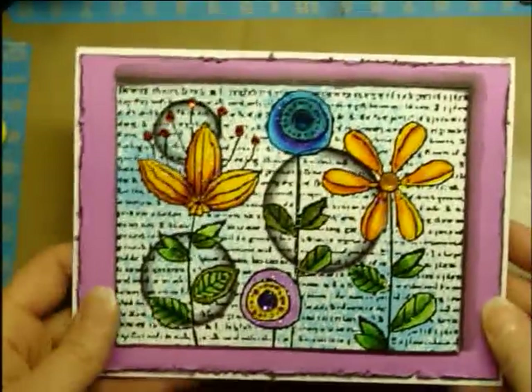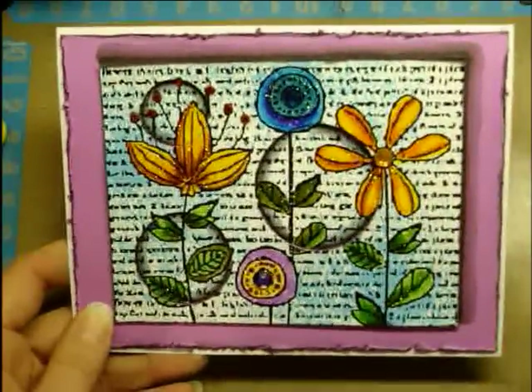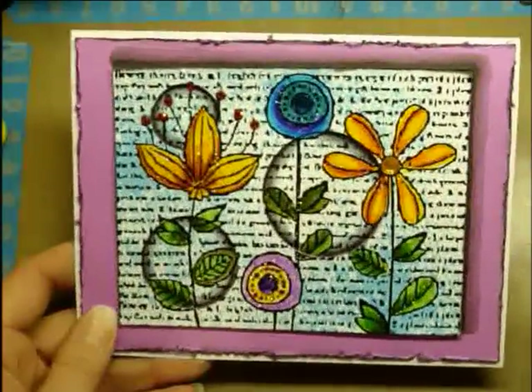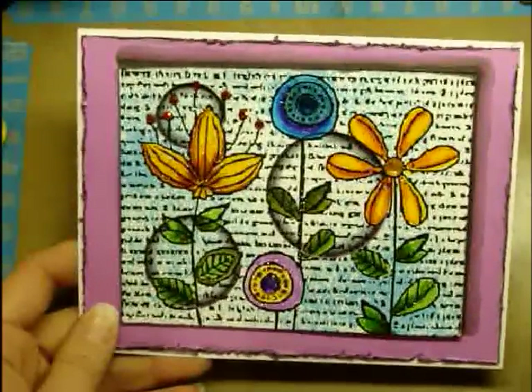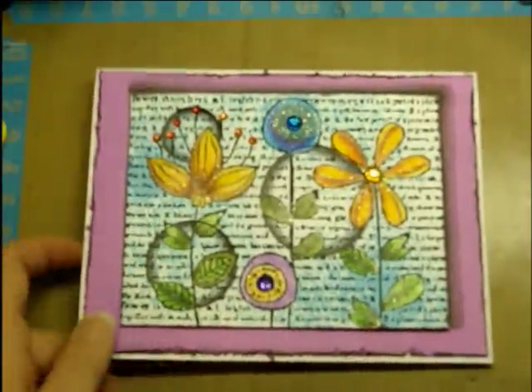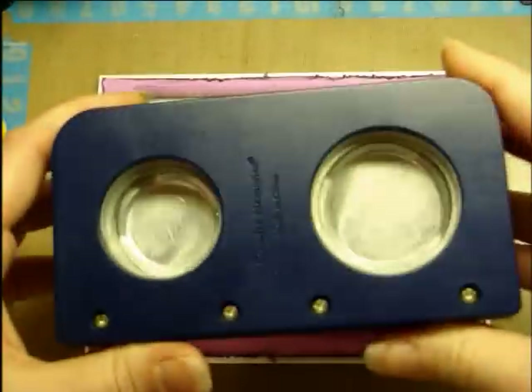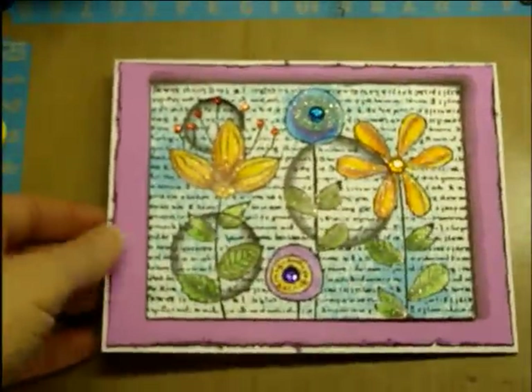For those of you who don't have a Cameo and can't cut like this out in the center, use a circle die or a protractor, where you can just swing it around and mark your circle and cut it out. Or you can do what I'm going to do and use these punches, but they don't go as far into the page, so this one won't look exactly the same.